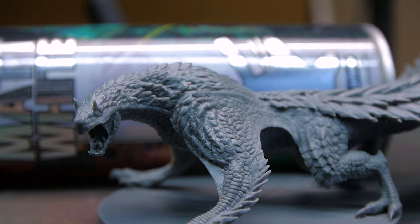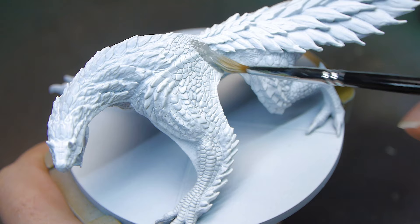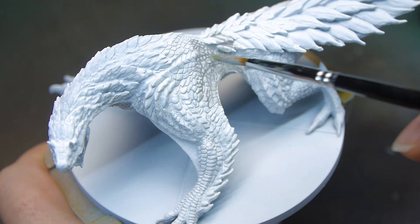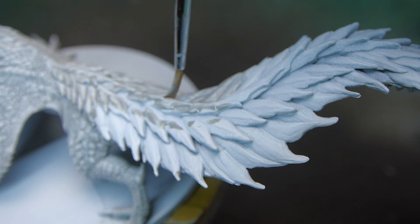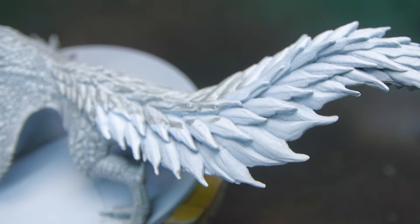I knew I wanted this model to be quite a bit brighter, so I decided to prime it with matte white from Colour Forge. Once that was on and dry, I gave it an all-over wash with just a light grey shade — I think this is Soblight Grey from Citadel. I'm just taking advantage of all that lovely texture, especially on the scales, and helping it define all of the different details on the model before I start painting in earnest.